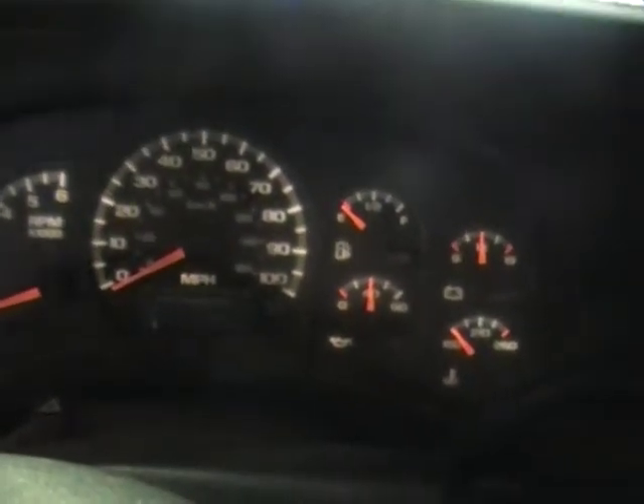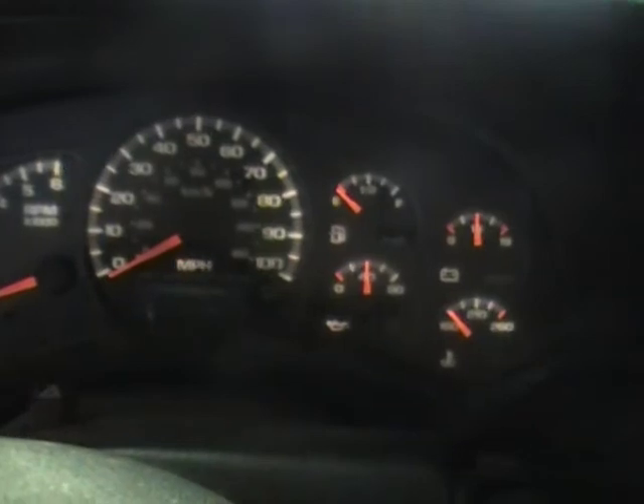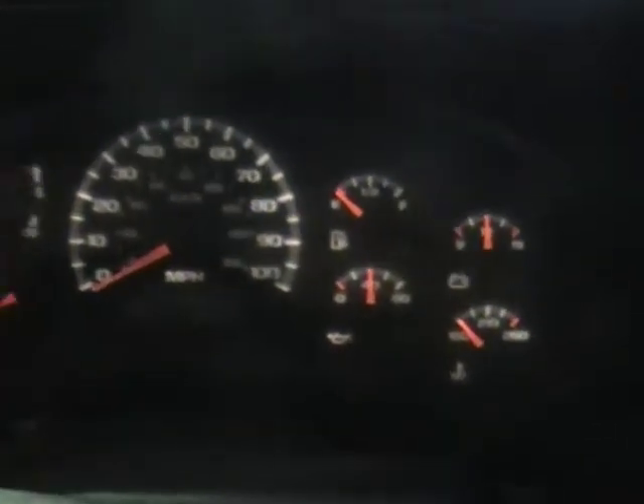They tell me that when you first start this up, it will flash the correct mileage — that works, that's fine. Right now it is not working. Sometimes you can sleaze it — we got nothing. Oil pressure is right where it should be, 40 pounds, a little bit over 40 pounds.